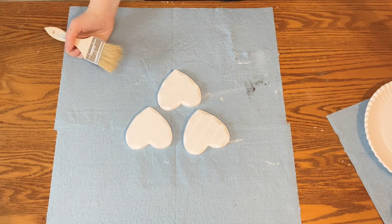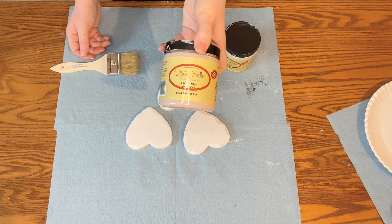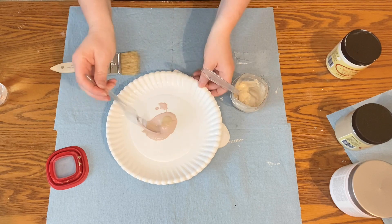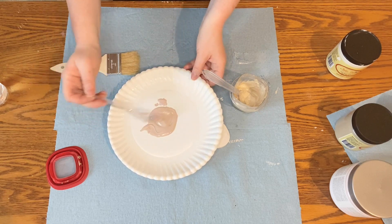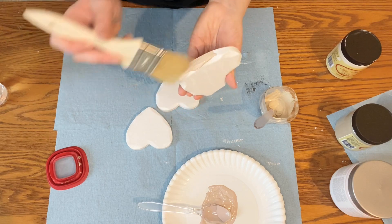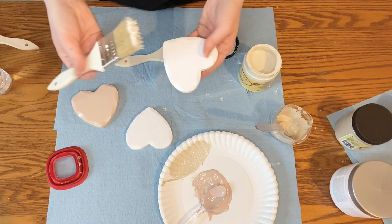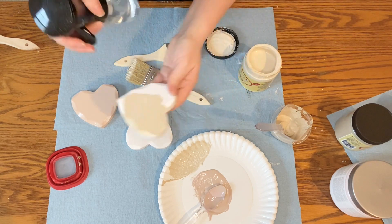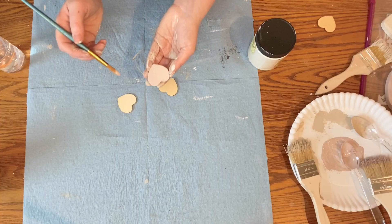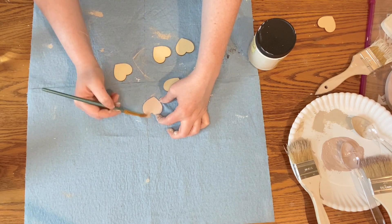Once the hearts were dry, I grabbed a couple of Dixie Belle colors for the base colors. I chose Dropcloth, which is the same base color I used for the backboard, and also Tea Rose, which is a really pretty dusty pink. I actually decided to tone that down a little bit with some of the Burlap I had left over — this just gave it more of a neutral palette, which is what I'm going for in my home. After mixing my colors, I painted each of the hearts a different color. I also found some little wooden hearts in my craft stash and thought they would be cute glued to the middle of the bigger hearts, so I painted three of them with the same colors.